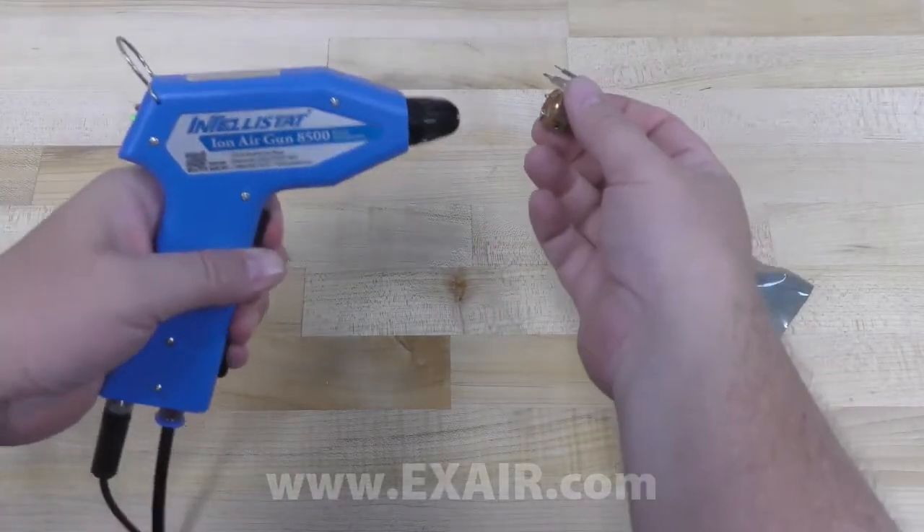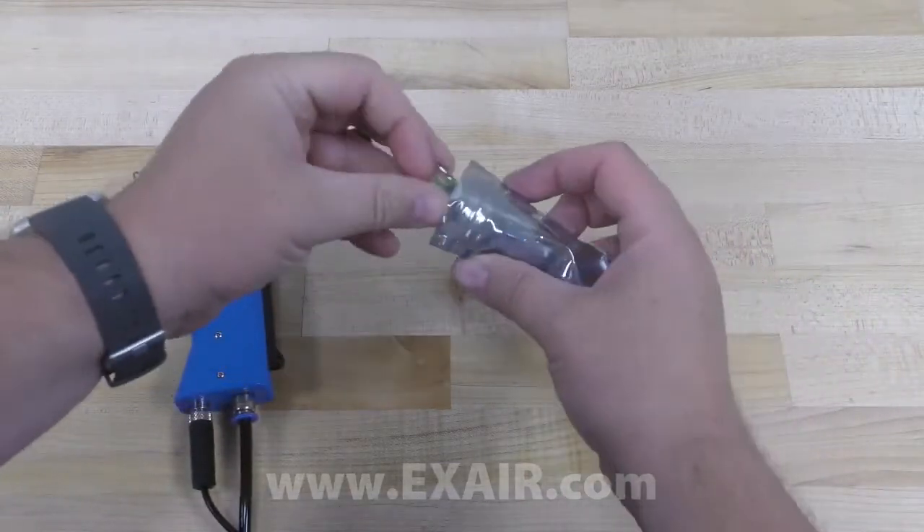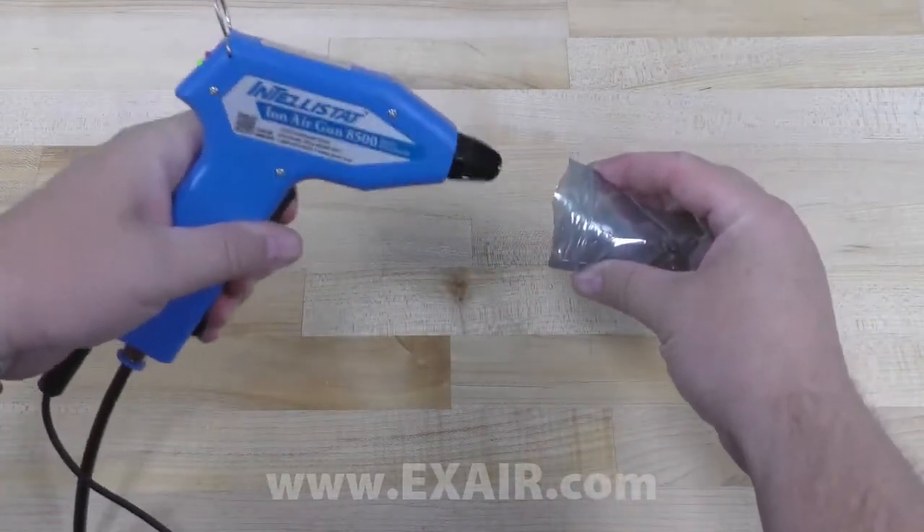This is especially beneficial with fragile or lightweight products, or any time a strong blast of air might be disruptive or detrimental. The Intellistat Ion Air Gun is the newest product in our comprehensive line of static eliminators. If you have a static problem you'd like to discuss, give us a call. Thanks for watching.